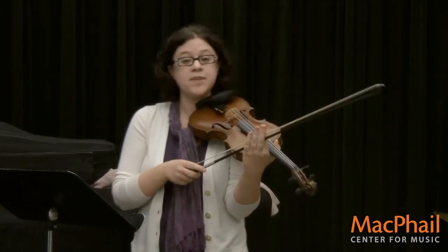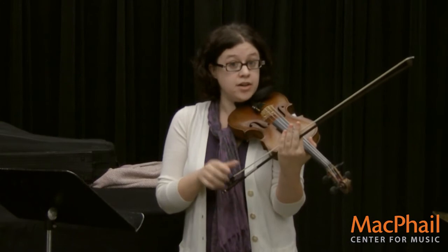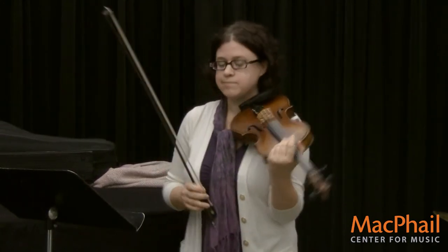I'm going to play a song you might know. It's called Pop Goes the Weasel, and it uses both pizzicato and arco. If you listen for the pop sound, that's the pizzicato part. So here we go.